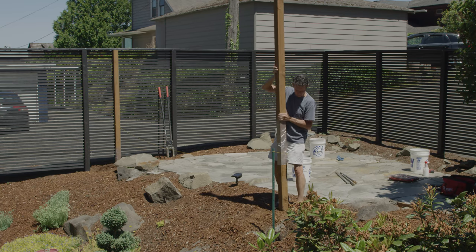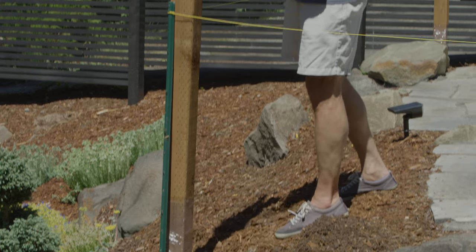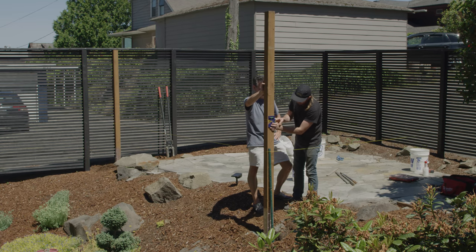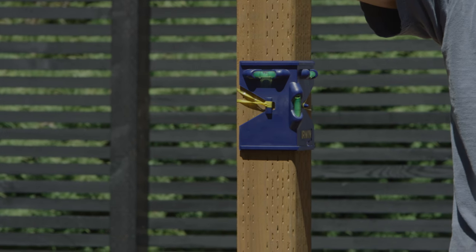Place each post in its hole exactly where you want it, paying attention to your string lines and using a level to ensure each post is standing straight. A post level is especially handy here if you have one — it straps to the post and measures trueness in two directions at the same time.